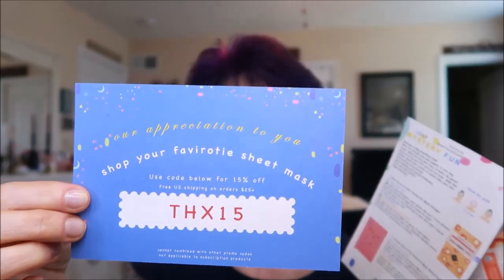The collagen mask I'm going to compare to my Tony Moly ones to see about tightening benefits. The other two I'm not 100% sure about — I'm going to look over their ingredients. Whatever I can't use goes into the monthly giveaways at the end of the month, so look out for those. The coupon code is THX15 if you want to order from the website — I'll also put it in the description box below.